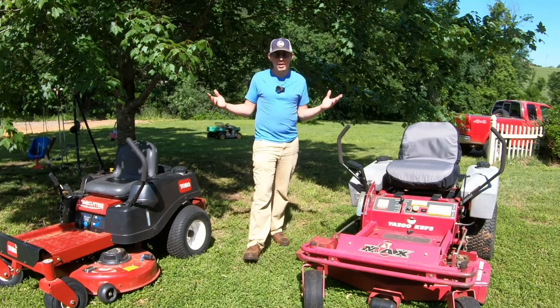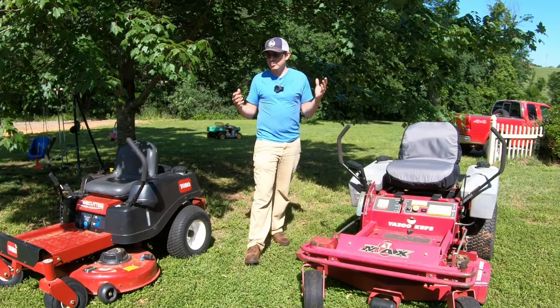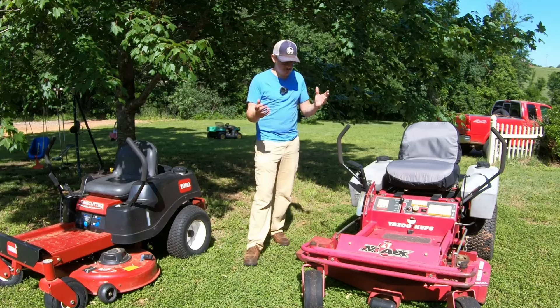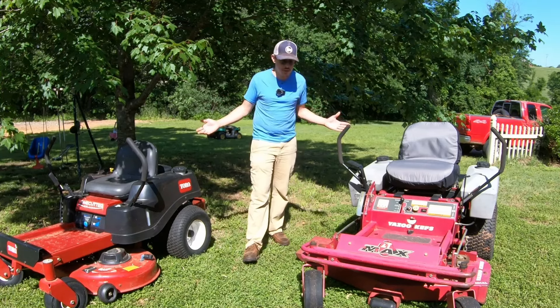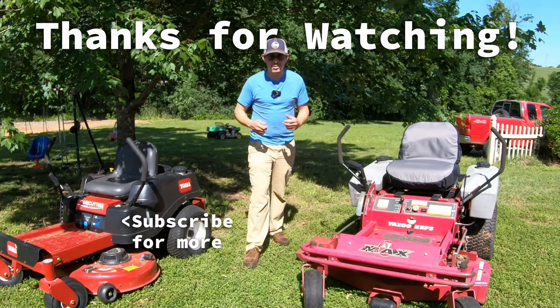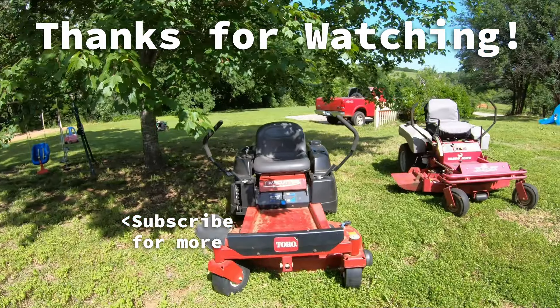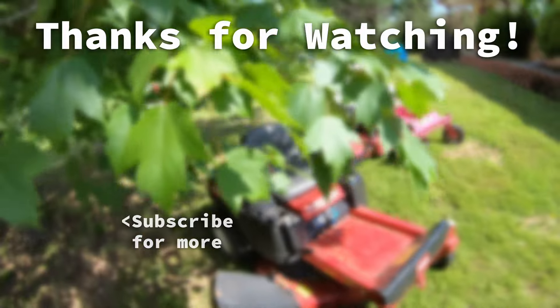Anyway guys, I hope you find this helpful. If so, feel free to hit that like and subscribe. I've got more content on mowers, specifically these mowers — I have videos on both of these mowers and working on them. And as always, don't be afraid to get out there and break a wrench. Go do something, but stay safe. Let's keep making stories, and we will catch you in the next one. Thank you.